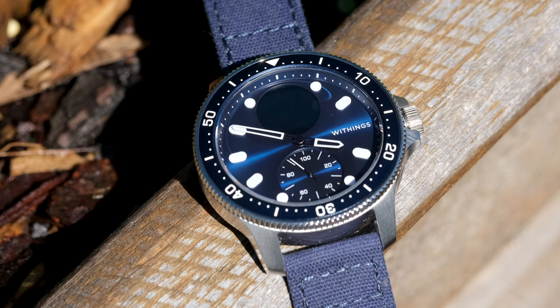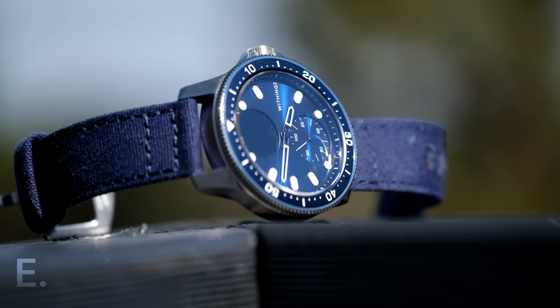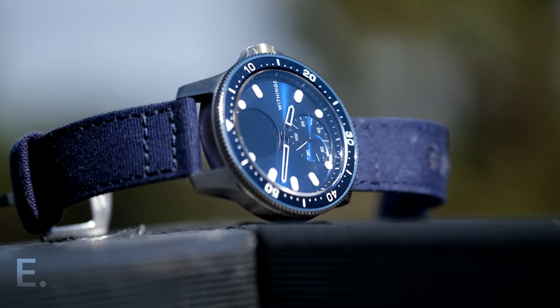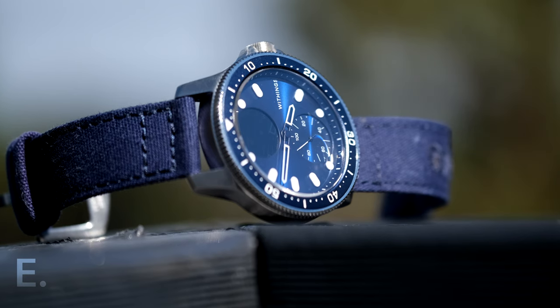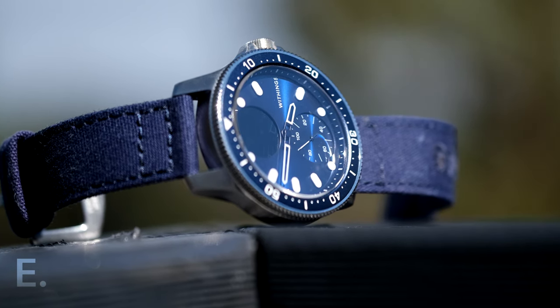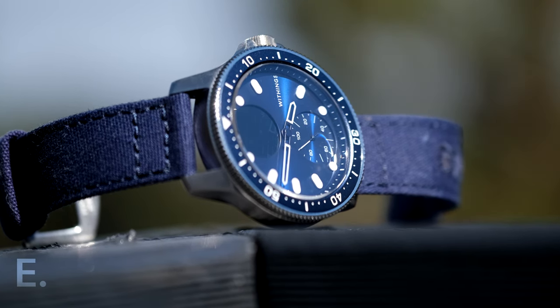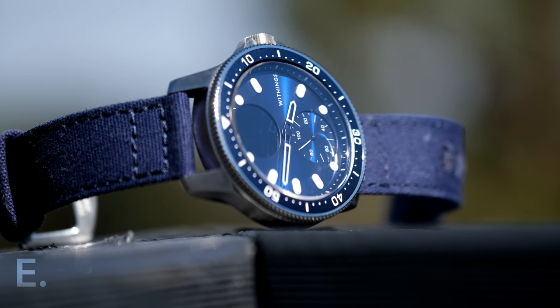The Withings logo is unobtrusive, but I'd love blue indices there instead — though show me one marketing department that would forego a logo for practicality. The dial has a subtle but quite beautiful sunburst finish. I chose the blue one, and there is also a green option. In the right light, the blue reflects a deep royal blue colour, and it's pleasing to see that the bezel and dial are exactly the same shade of blue.